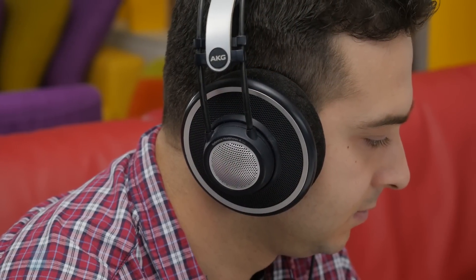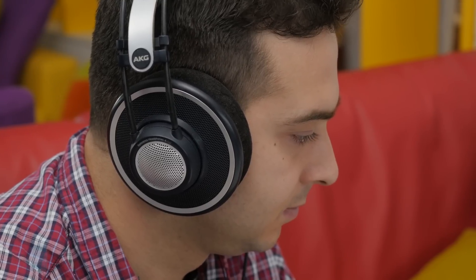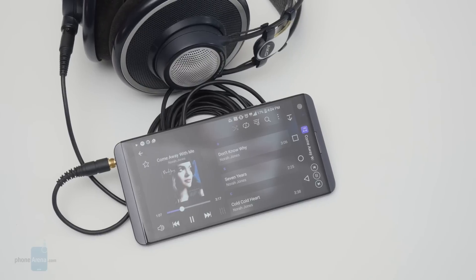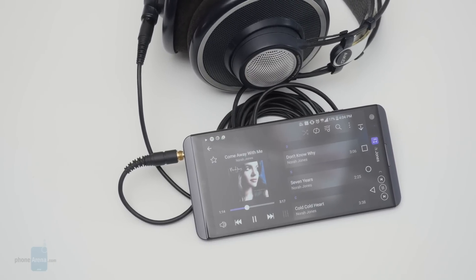Another exciting feature of the V20 is the so-called Quad DAC. A DAC's job is to convert digital signals to the analog audio that gets sent to your earphones, and the sound chip inside this phone has four DAC modules built in. This results in reduced noise and lower distortion levels, and the V20 sounds pretty great through a pair of quality earphones. However, most high-end smartphones already sound really good — no worse than the V20. The real advantage is that it is powerful enough to drive large, high-impedance headphones. Regular earbuds sound just as they would with another phone, but if you have expensive high-quality earphones, the V20 could drive them better than most other phones of this class.